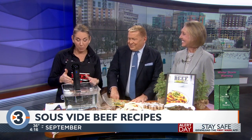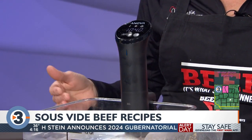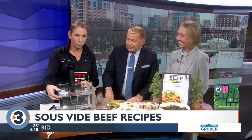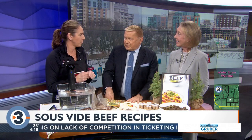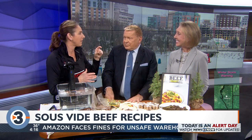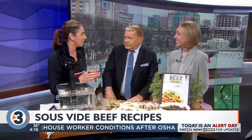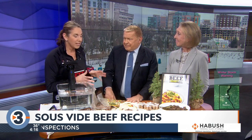This is the sous-vide wand. It's very easy to use — I took it out of the box and turned it on. The idea is it heats the water bath to the specific temperature that you set the wand to, and it will not go hotter. So if you like a really nice pink, medium-rare, thick ribeye steak and you can't keep it medium-rare when you cook, do it in a sous-vide water bath. It's going to taste the same.